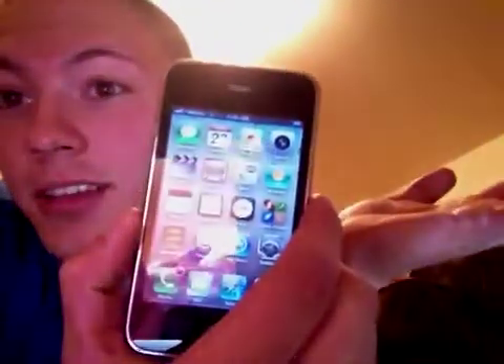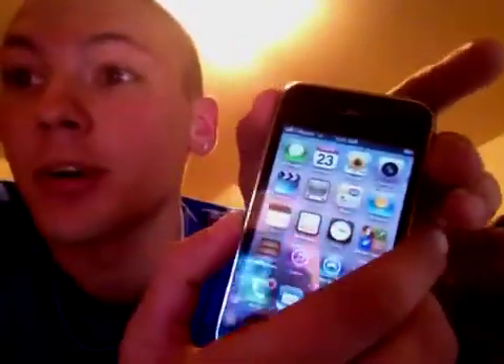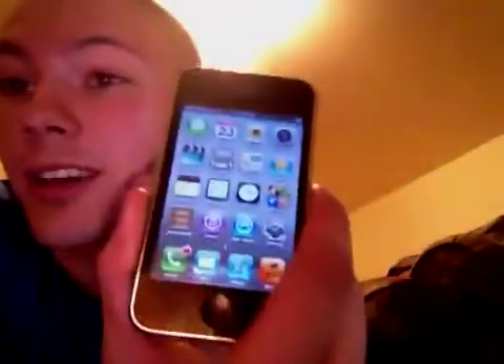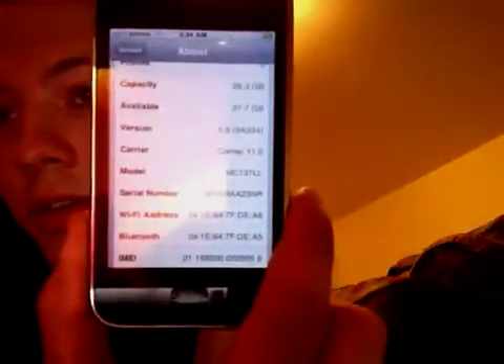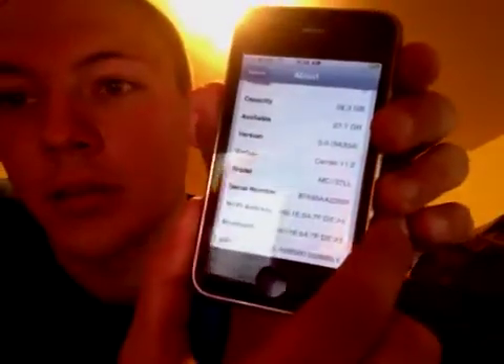Now that I showed you that it's somehow possible — the only way you can get an untethered jailbreak on 5.0 is with a 3GS with the old boot ROM. You can check if you have an old boot ROM, I think, by the model number.